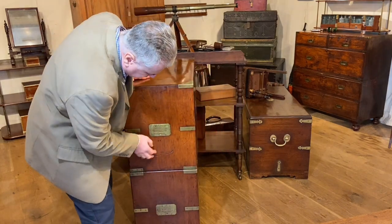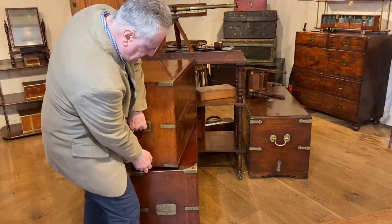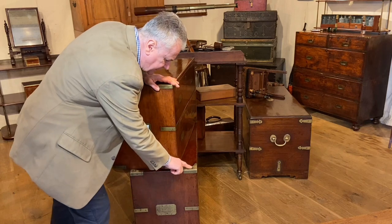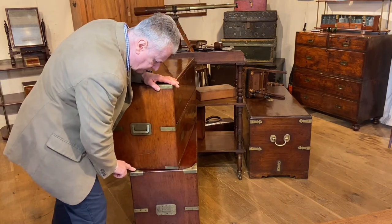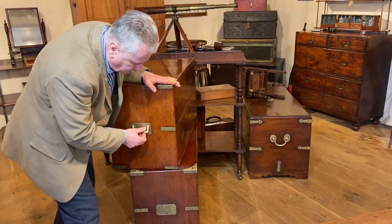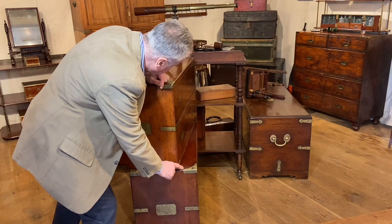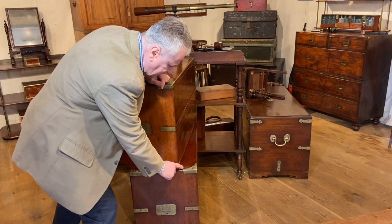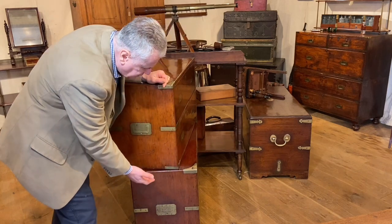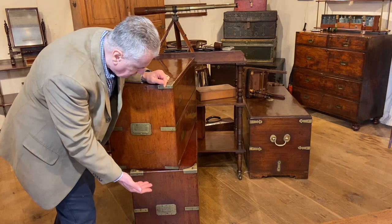Now there are two sections joining to each other. If we just lift this up, you can see that on each corner there's a steel lug which just helps to locate one section to the other. We can also see that the top of the bottom section is finished and polished, and that was done so that the two sections could be used independently as a low chest.